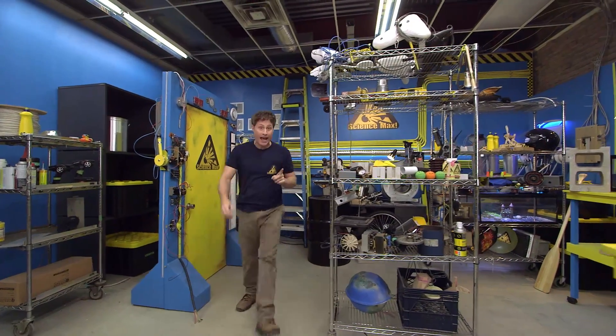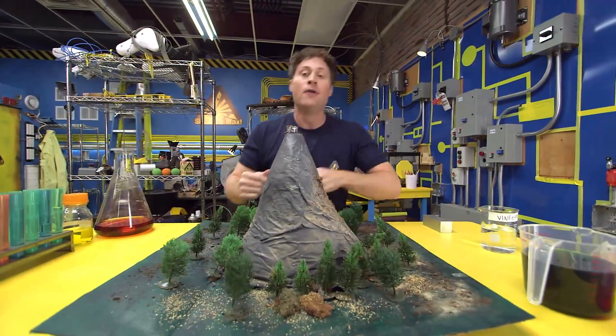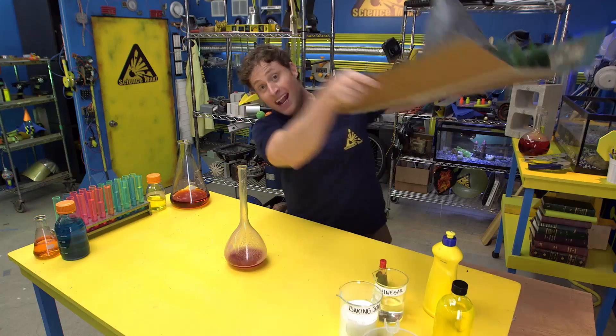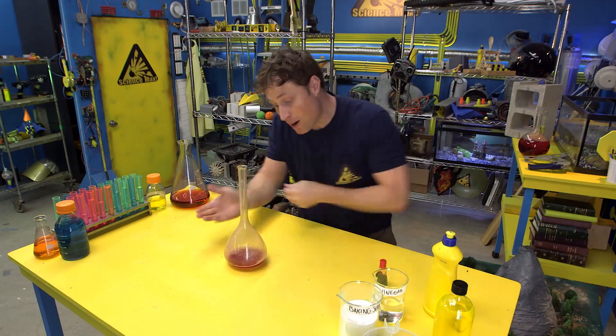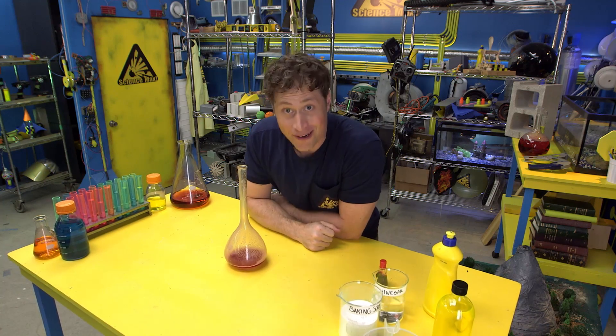The chemical reaction we're looking at today is the vinegar and baking soda volcano. But this reaction doesn't have anything to do with volcanoes — it's chemistry. This experiment is totally safe, but I do recommend you get an adult's permission before you do it, because it's very messy.